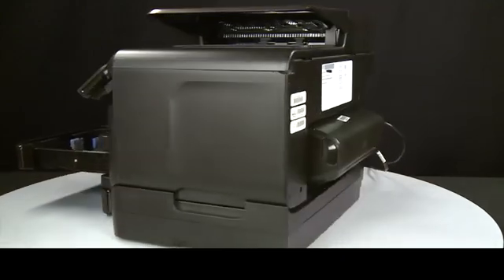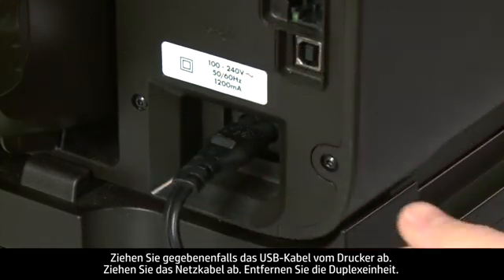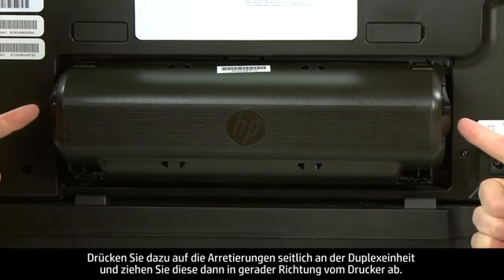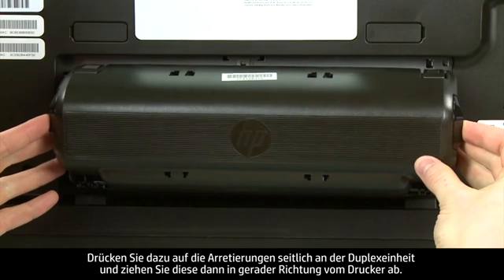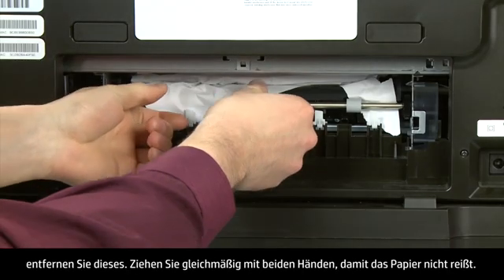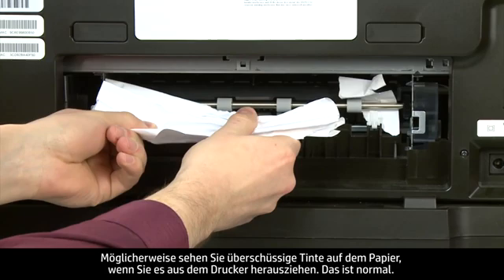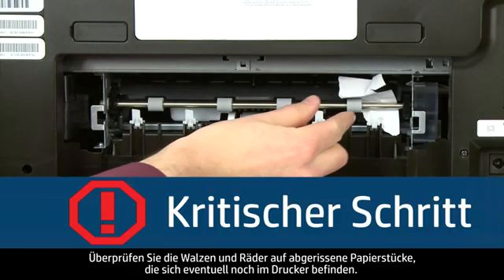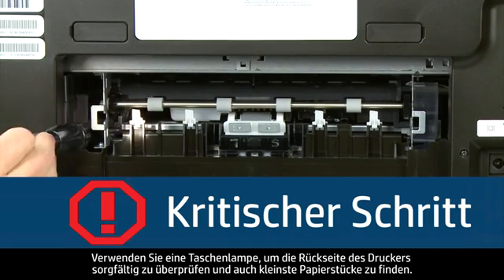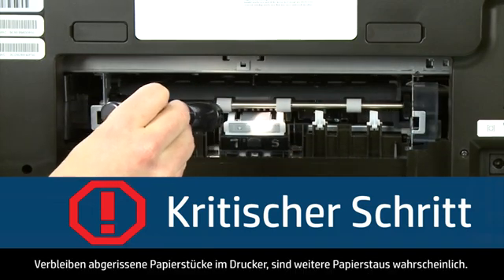Turn to the back of the printer. If present, remove the USB cable. Unplug the power cord. Remove the duplexer by pushing in the tabs on both sides and pulling it straight out. Check the back of the printer for jammed paper and remove it by pulling evenly with both hands to avoid tearing — some excess ink on the paper is normal. Use a flashlight to thoroughly search for all small scraps of paper, as torn pieces remaining inside are likely to cause more jams.